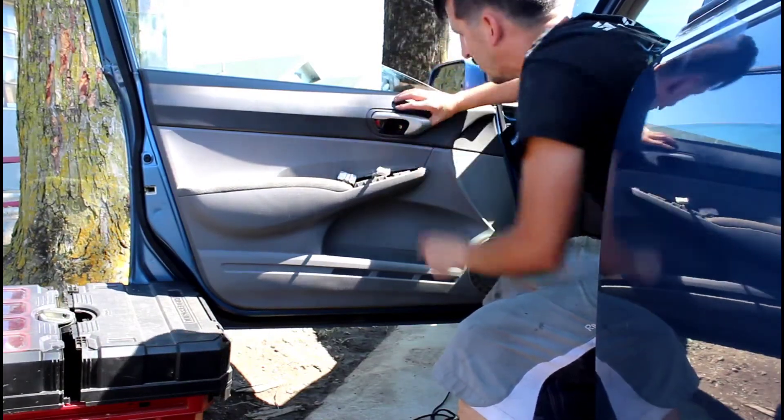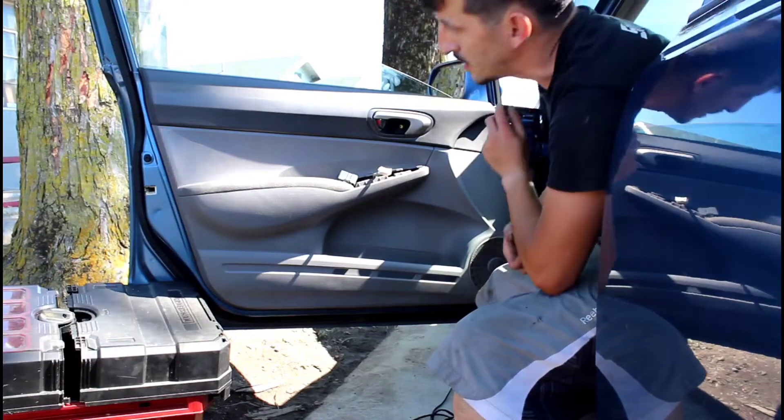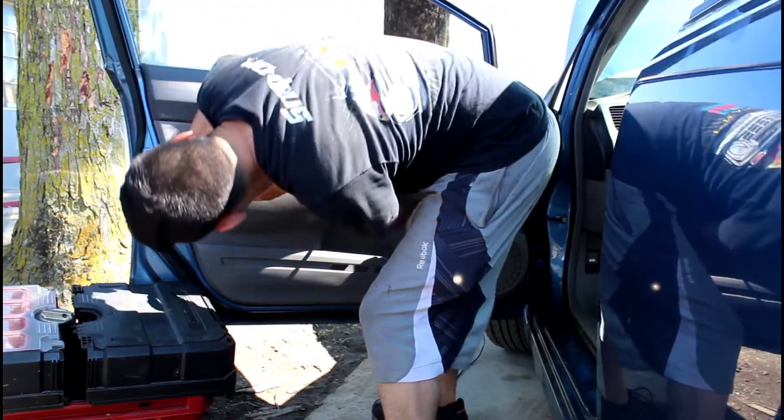There is a Phillips screw that you have to remove here. I'm going to start removing the panel. I think I already have a fastener that's put in place — always double check before you end up taking off the part.